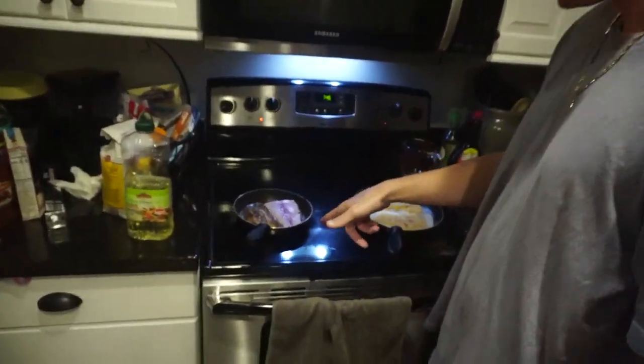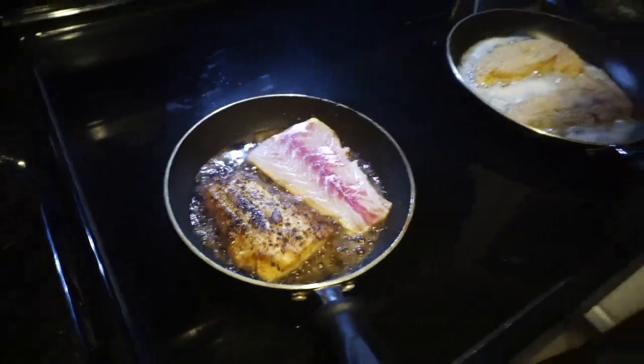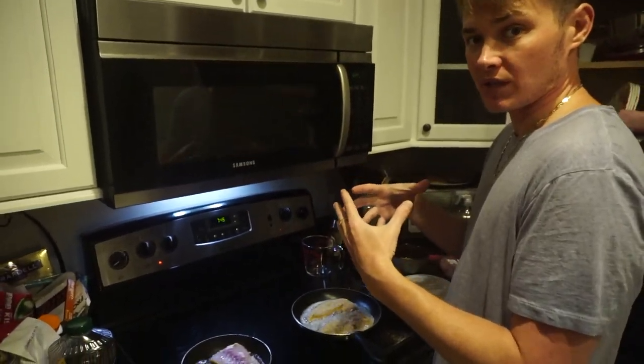The pan-seared snook actually cooks a little quicker — it doesn't have to go through the breadcrumbs or anything, so you're going to want to keep an eye on that. When I fry the fish, I like to do a little lower heat so all the flavor stays in and it's nice and juicy and tender.